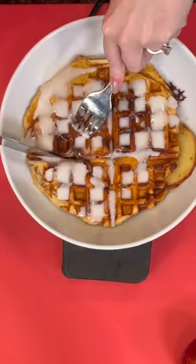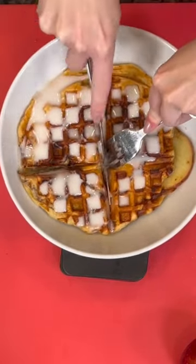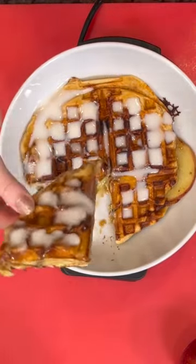Waffle irons are not just for waffles — you can put so many things in there. In fact, what should I put in my waffle iron next? Let me know in the comments.